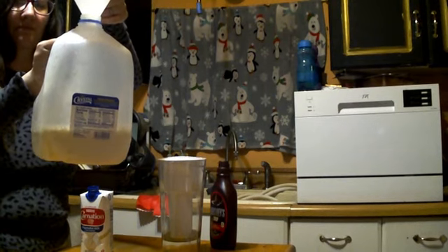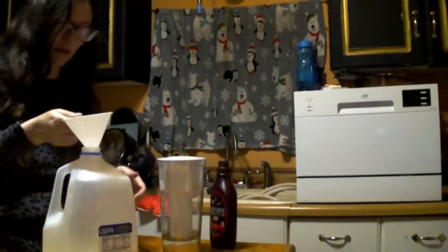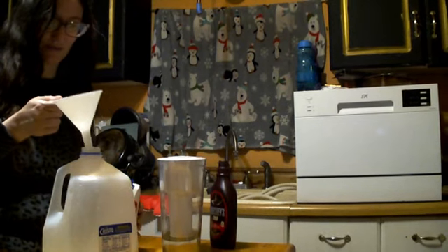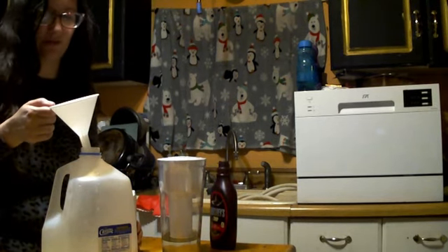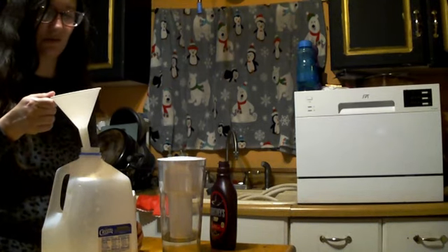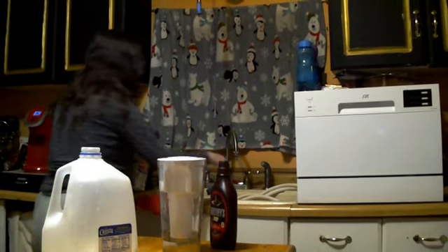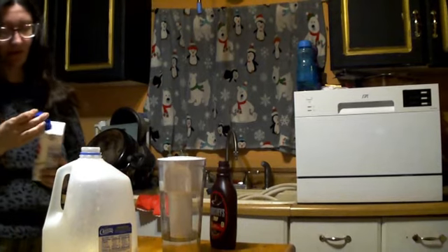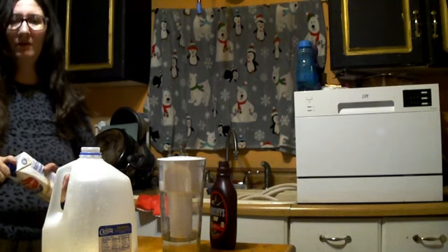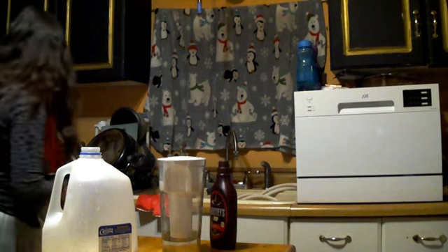I don't know how well you can see that — it doesn't really make up a whole lot, as you can see. And I forgot to look and see exactly how much they were versus a gallon, because I was going more for shelf life. So I don't really have a comparison. This is more of an emergency sort of thing.